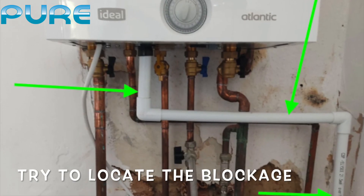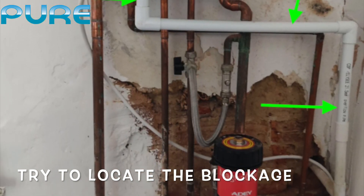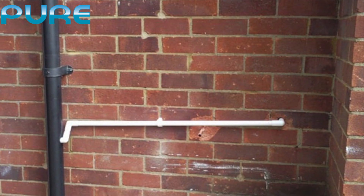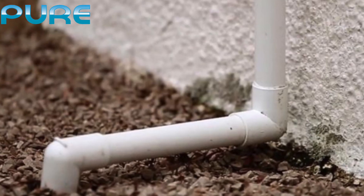If you look under the boiler you will see a white pipe. It's not always white but it will be a plastic PVC and not copper. This pipe will run outside into the drain from your boiler. Sometimes the pipe will be connected to an external stack or to a soakaway under the ground.